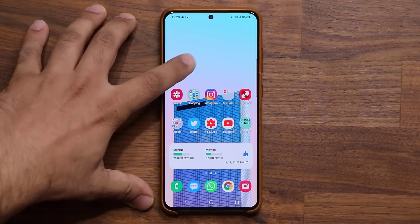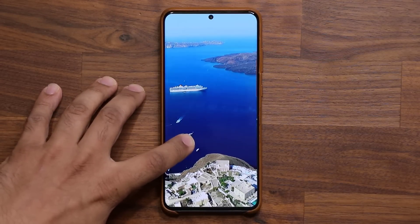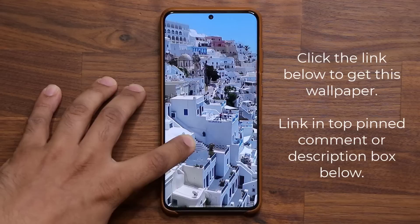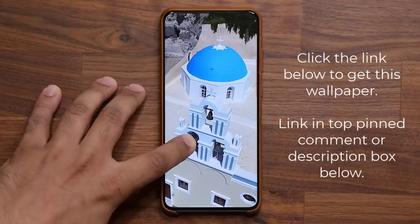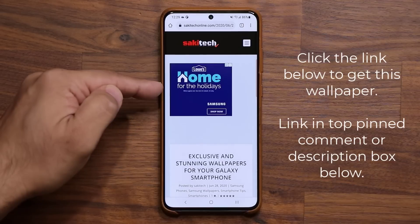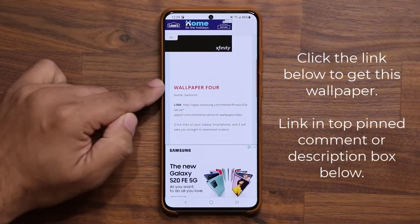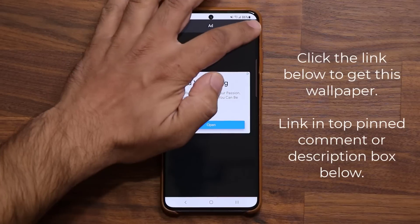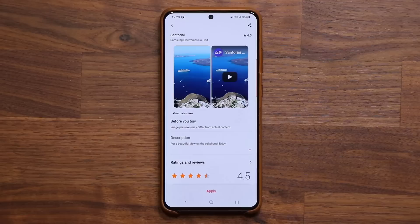Let me lock the screen. Double tap to wake it up and look at that gorgeous video wallpaper — absolutely stunning. If you guys want this one, I'm going to drop a link down below. Click the link and it's going to take you to my website where you can download this wallpaper. I wish I had a vacation home in this area. Scroll down a little bit, go to wallpaper number four — that's Santorini right here. Click the link, it'll take you to the store and you can grab that wallpaper absolutely for free.